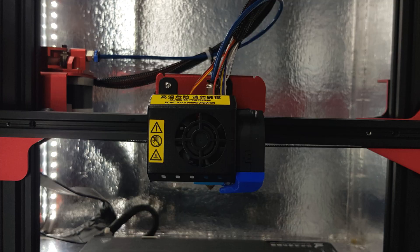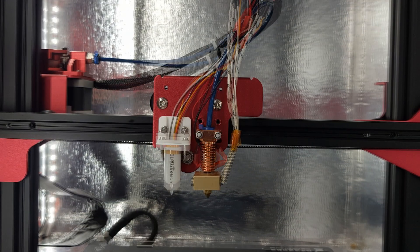In this video I'm going to show you how I fitted the cheapest all-metal hotend I could find to my 3D printer and what I had to do to make it work.